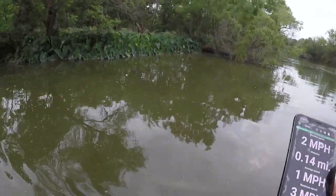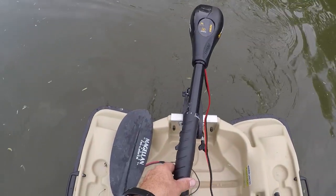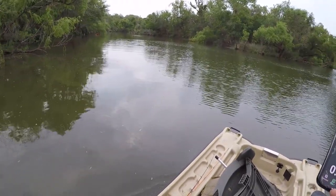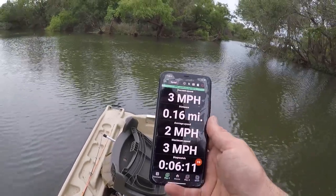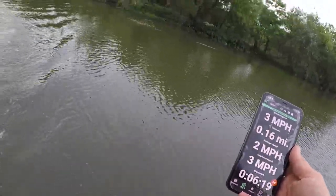All right, here we are. I've got it on setting three right now. Let's go up here, do a turn, and just take off. We're going along — the nose is definitely picking up — three miles an hour now. Let's cut it.